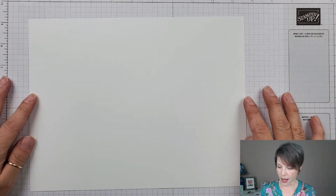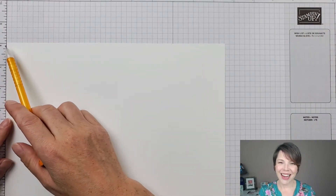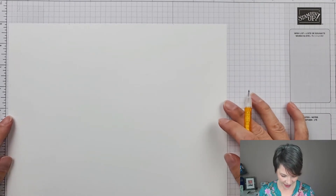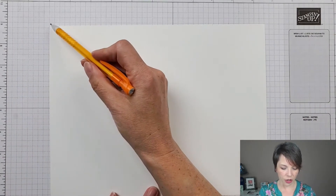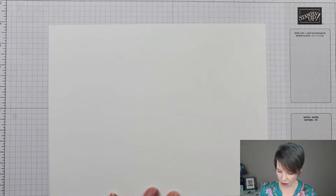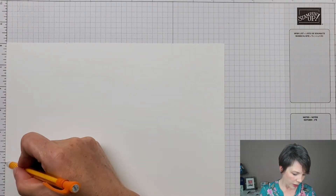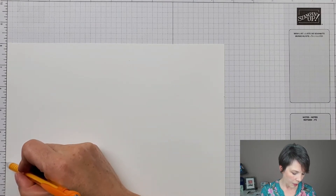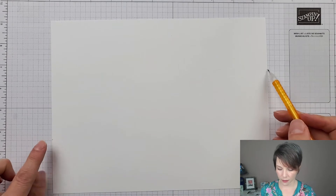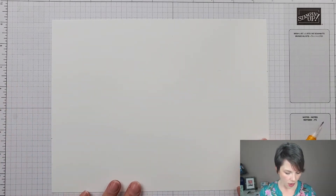So I have a piece of eight and a half by eleven cardstock and I'm going to trim it down — it becomes eight inches by ten and a half inches. That's our starting measurement. Then I'm going to measure down two and a half inches from the top corner and two and a half inches from the bottom corner — that's going to be my cutting line for the angled cut. But before I cut that, it's good to do some scoring first.